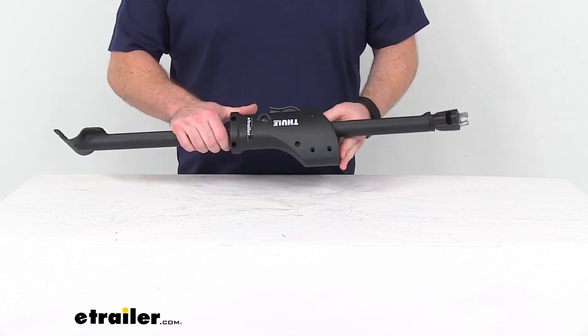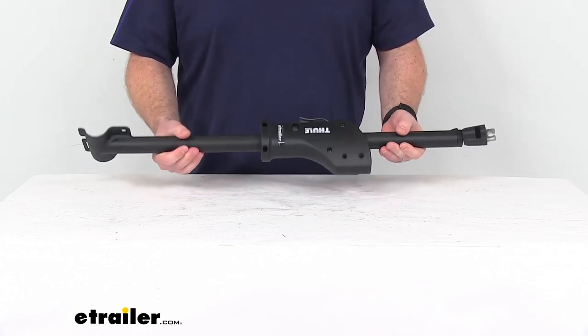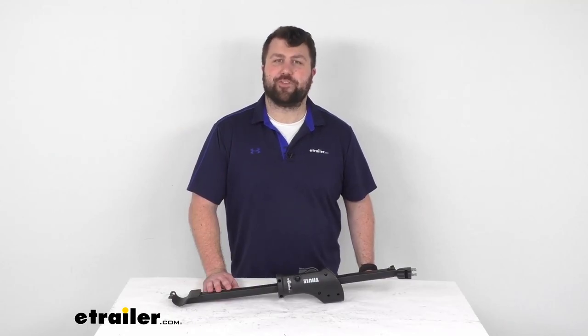So you'll reuse some of the original pieces, but if you are needing just that ratchet arm assembly, this is going to be exactly what you need. That's going to complete our look for today. I'm Michael with eTrailer.com. Thanks for watching.